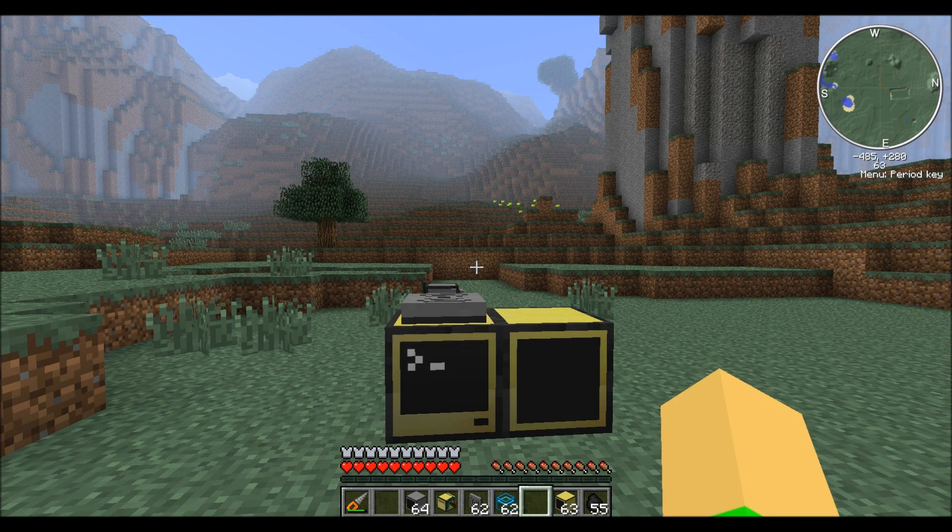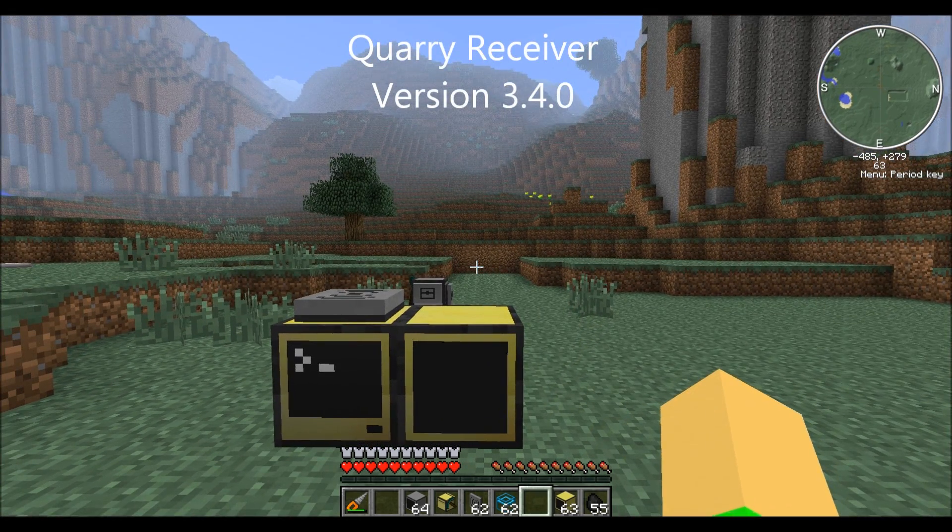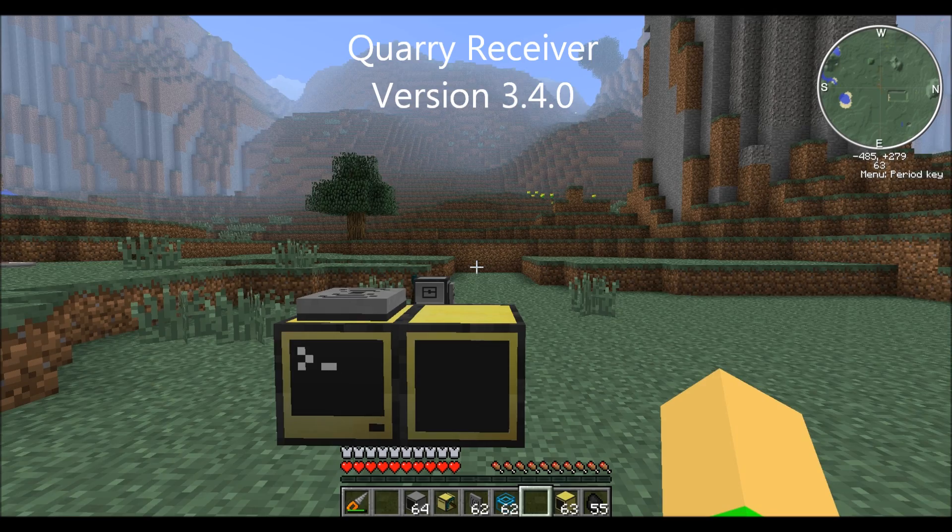Hello everyone, this is Civil War Geeky with a video showing off my new Cori receiver program, version 3.4.0. This will just be a short video going through the basic use of the program.